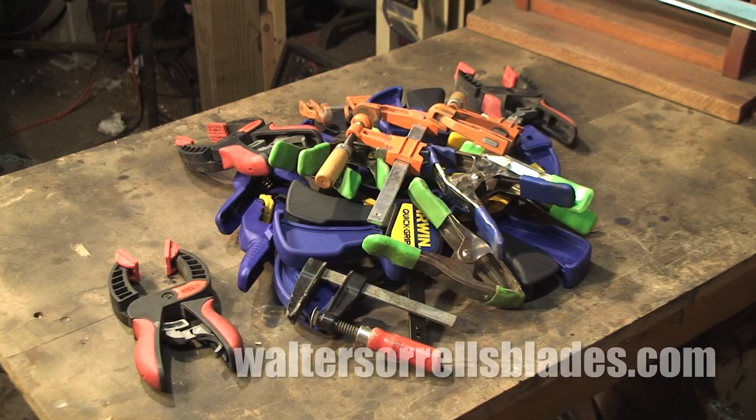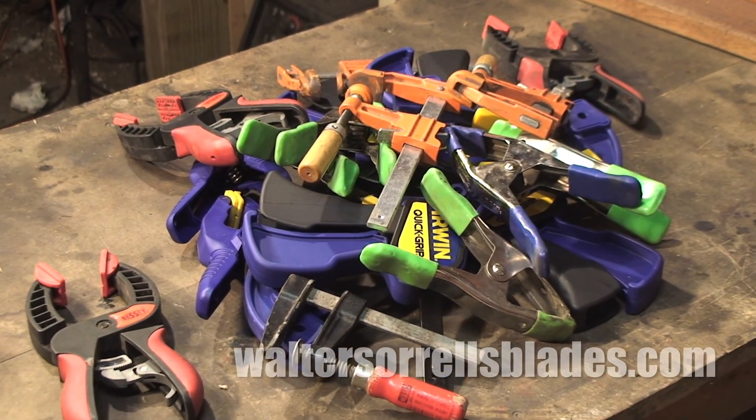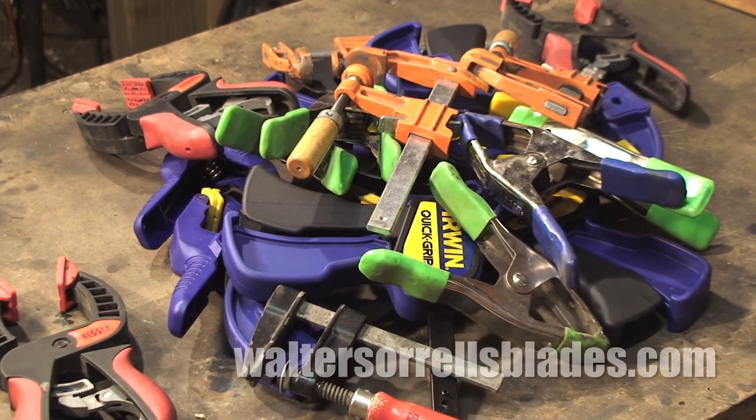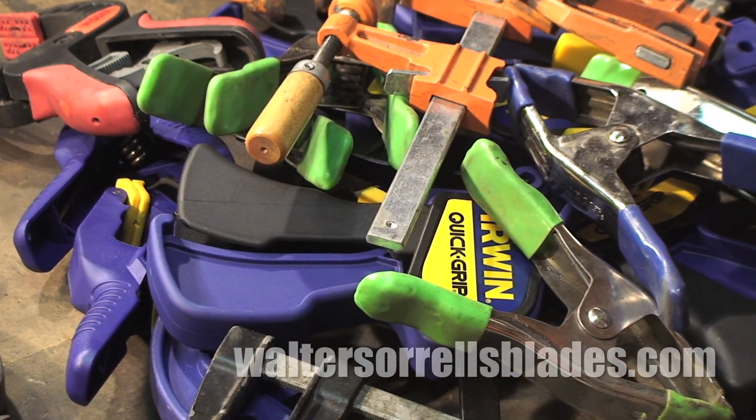When I was first ramping up my shop, I'd buy a clamp or two every time I went to Home Depot. It only added a few bucks to my order, so it didn't feel painful on my wallet. And before you know it, I had a nice collection that I could use for almost any project.